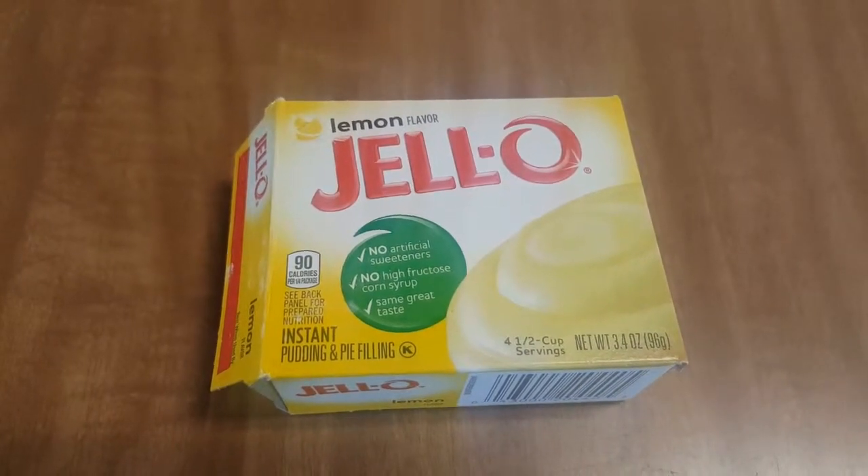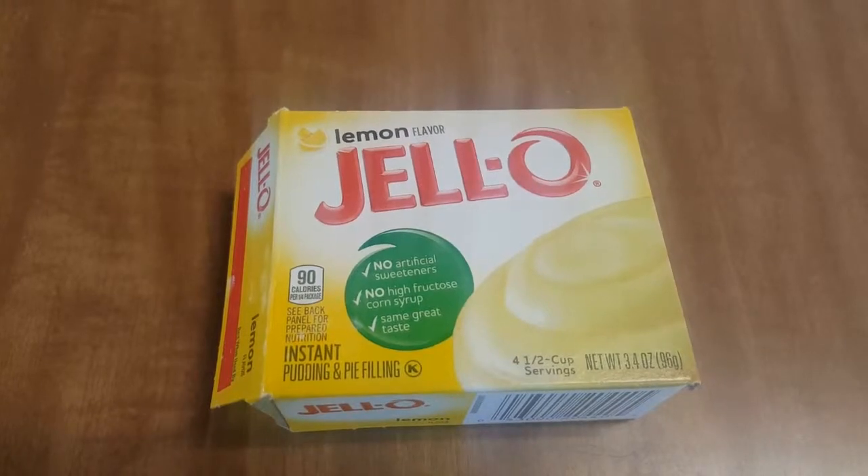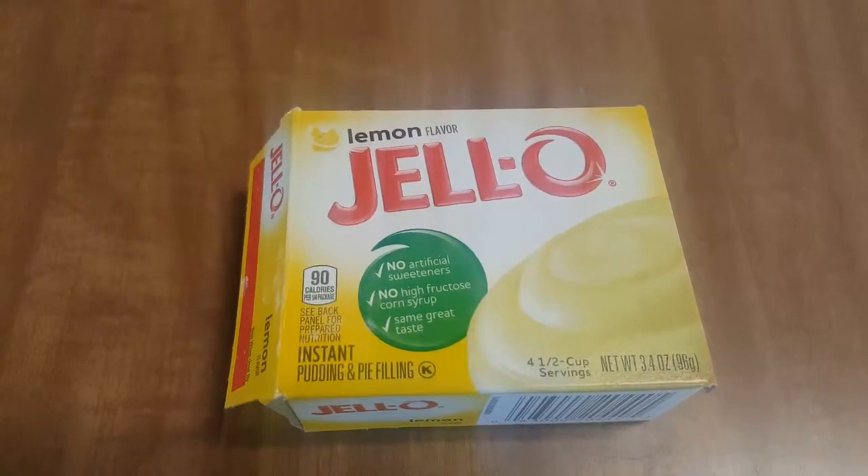Hi guys! Welcome to Discover Zone. Today we're going to be making lemon edible pudding slime — you can use any flavor of pudding you want. Let's get started.